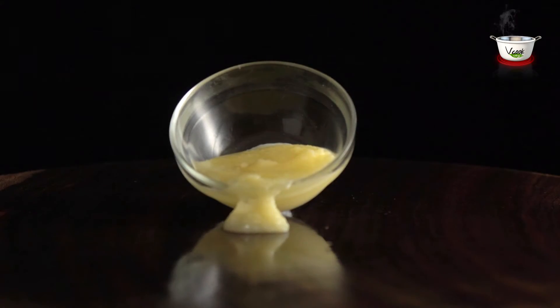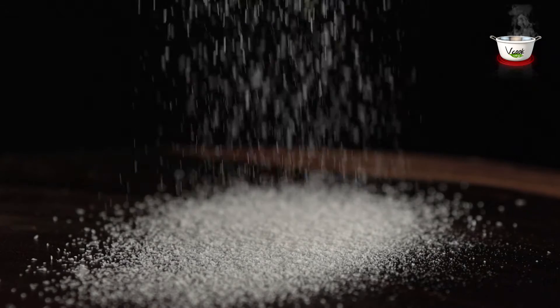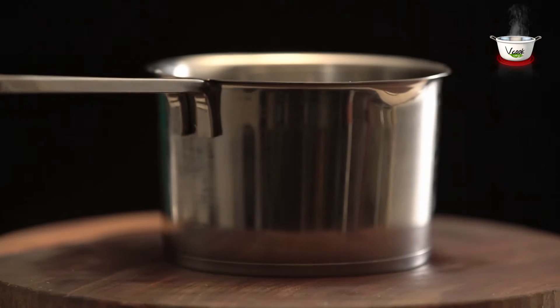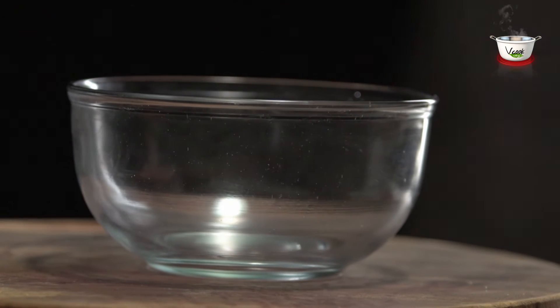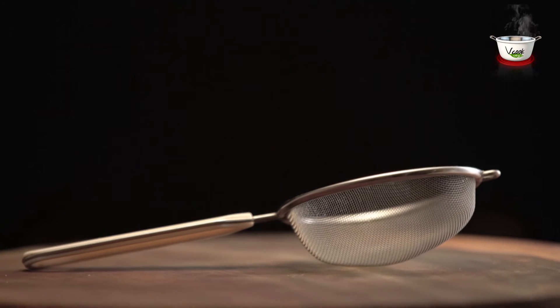For garnishing, we need ghee, crushed dry fruits, and coconut powder. The utensils needed are a stock pot, a non-stick pan, a medium-sized glass bowl, a rolling pin and board, a strainer, and a serving platter.